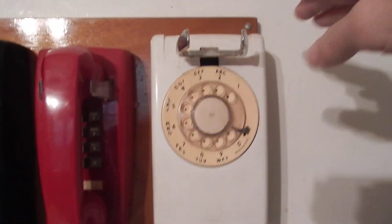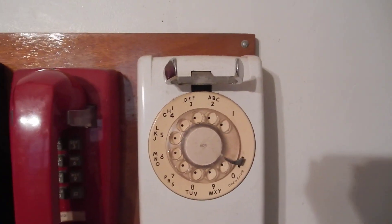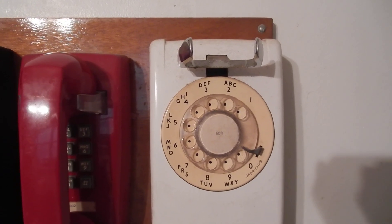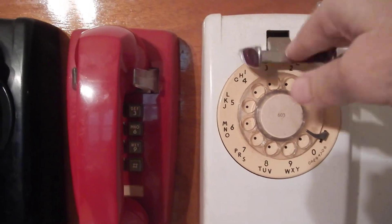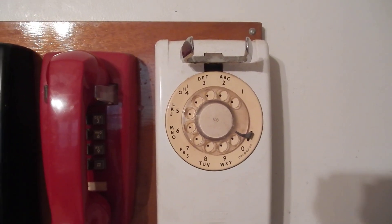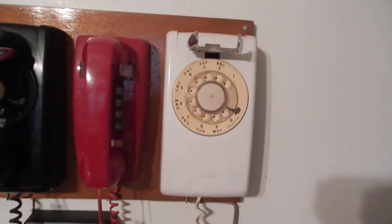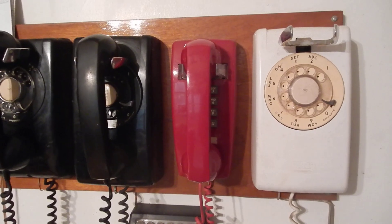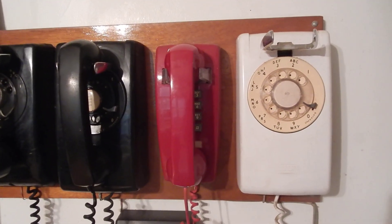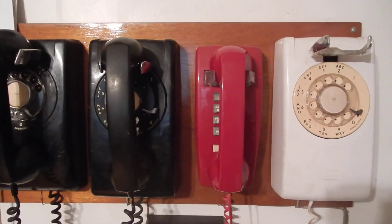We're going to tap dial the Proctor here on the outside line. Proctor test set. Data load on. Please select test. Dial test pass. Dial speed is 9.6 pps. Dial ratio is 61%. Please select test. Alright, now for the next one.